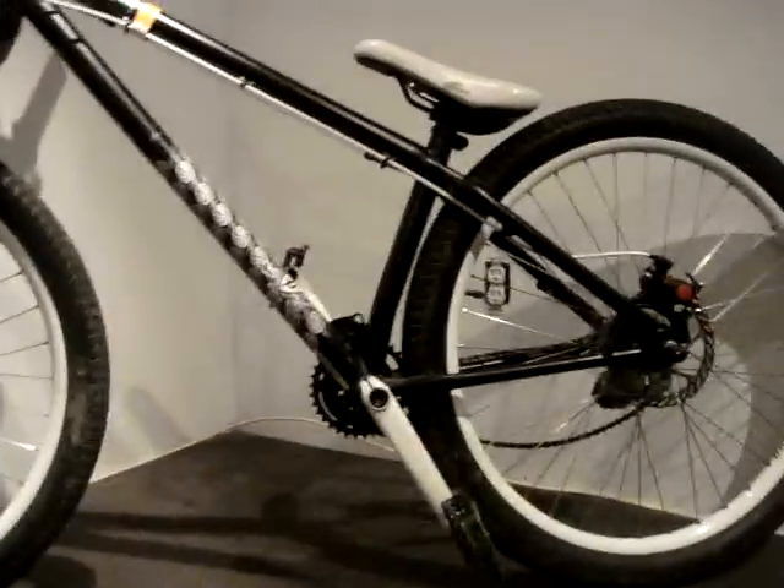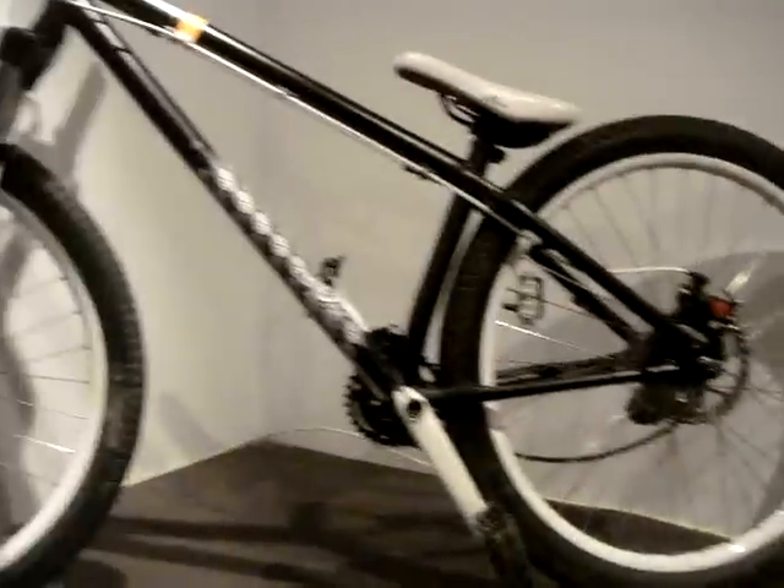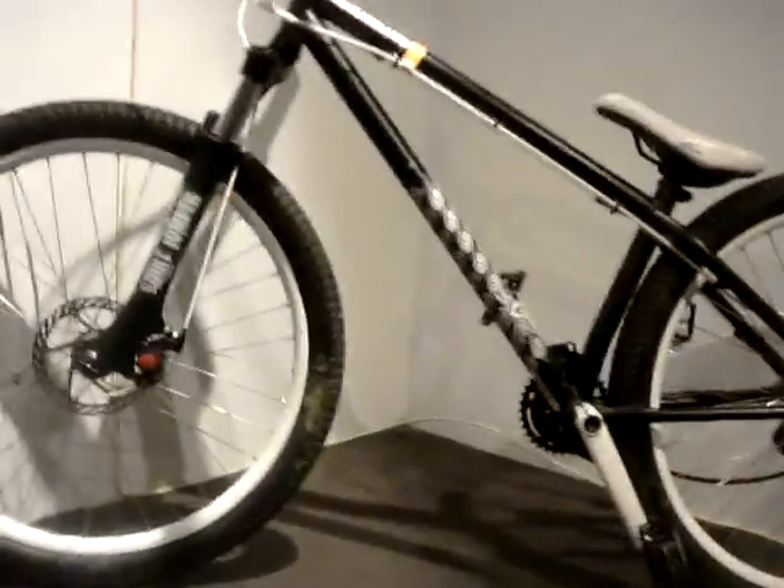Cromoli frame — we have it in black, but it comes in orange and green, whatever floats your boat. The chain's off right now, nothing wrong with it, we're just doing some work with it.